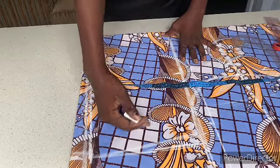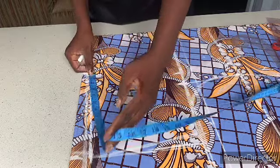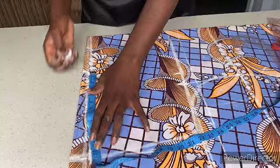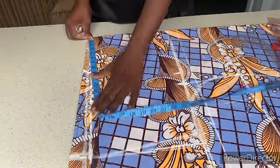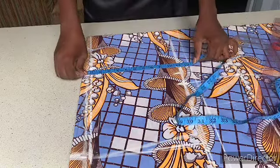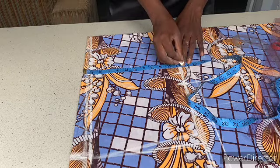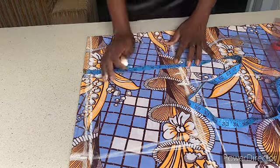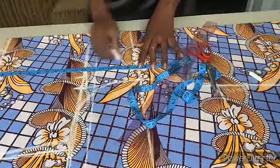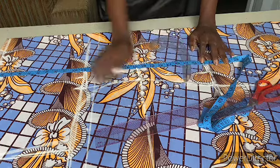The length of my sleeve is 11 inches, so I marked 11 inches here. From my shoulder to the length of my sleeve is now 19 inches. From my shoulder to my bust is 10 inches — I added one inch to make it 11 inches. From shoulder to my waist is 17 inches and from shoulder to my hip is 25 inches.